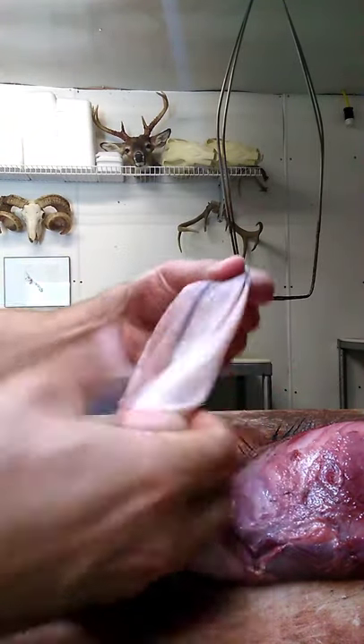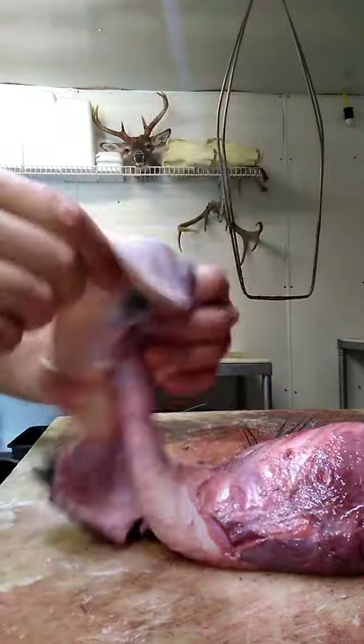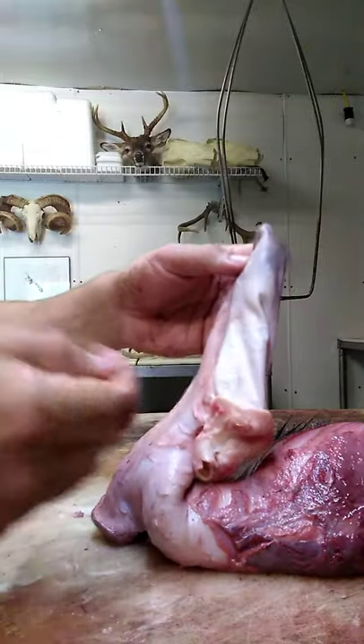That right there is pretty much your finished product — what you want your finished product to look like is just ear skin. It needs to be that flimsy when you're done. Any little bits and pieces of cartilage left, go ahead and get those off, pick them off. That right there will conclude this video of how to do that. Like I said, the good thing is some ear turners and a scalpel, and you'll be able to practice all you want on does, young bucks, anything anybody kills. You don't want to kill you a nice buck and try to turn the ears for the first time and really end up with some problems — tear something to pieces.